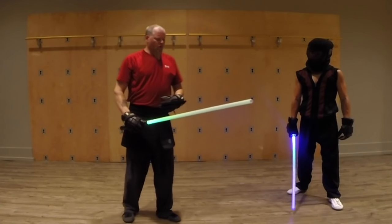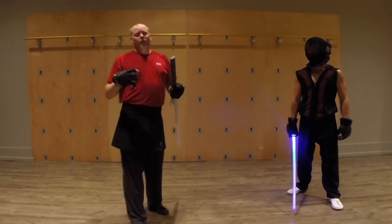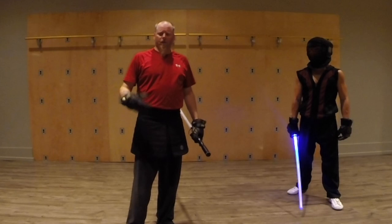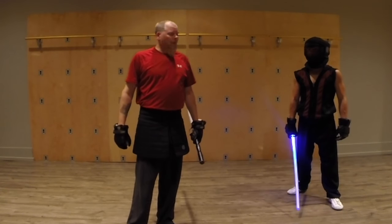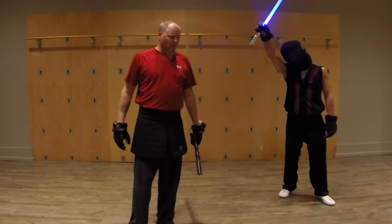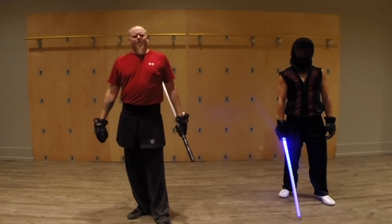So that was just a little explanation of why we do it and some of the applications for later on when you get better with it. Thanks to Ryan, and thanks to you for tuning in. We will see you next time — have a great day, happy sparring!